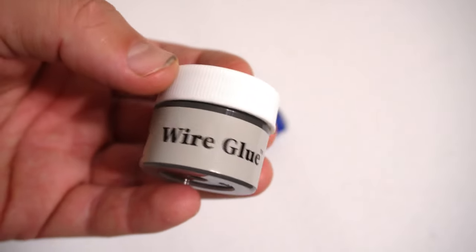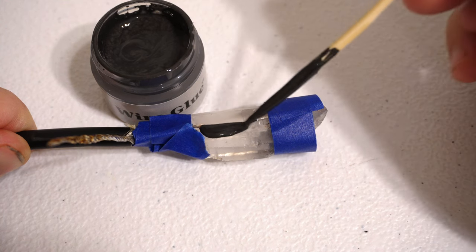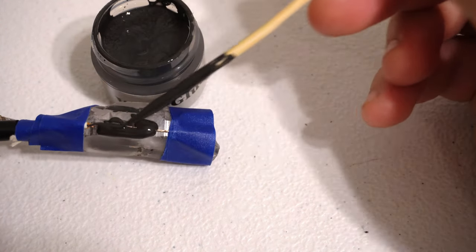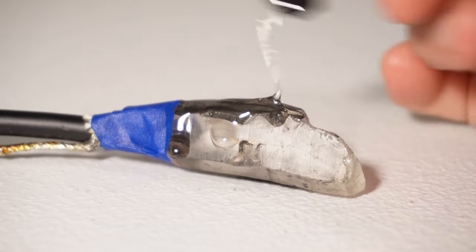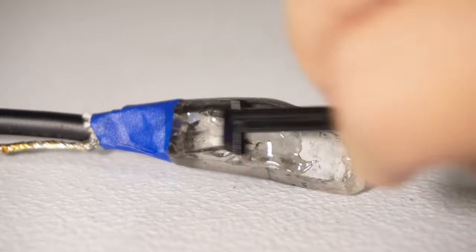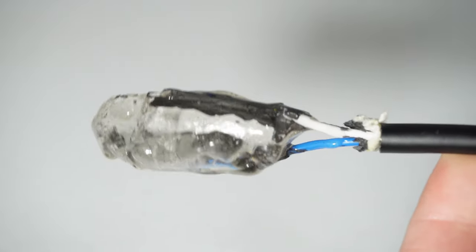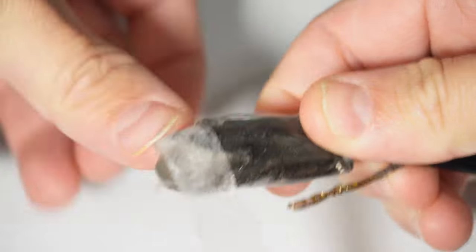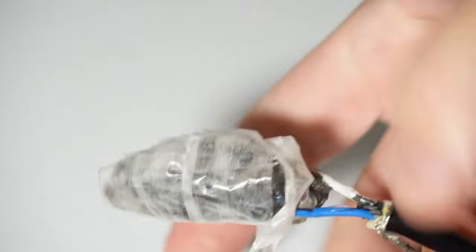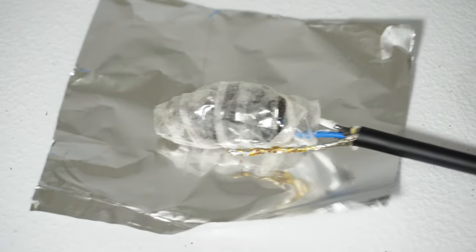I got this conductive adhesive and used it to glue the two inner conductors of the mic cable to opposing faces of the crystal. Then I pretty much just hosed the whole thing down with epoxy. And then somehow I need to enclose this in something that's grounded, and I want it to be removable. So I kind of mummified this with double-sided tape and then wrapped a piece of aluminum foil around that.